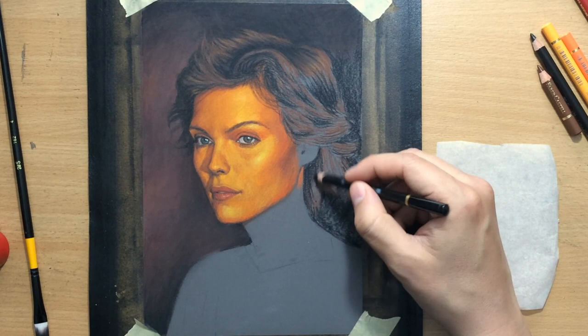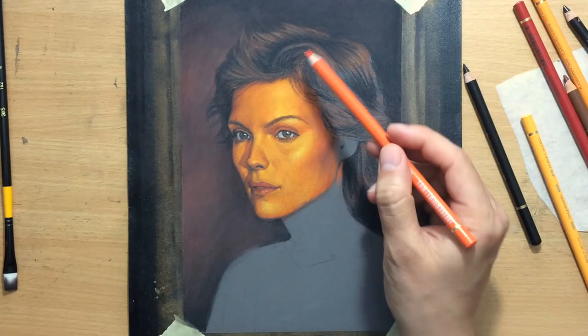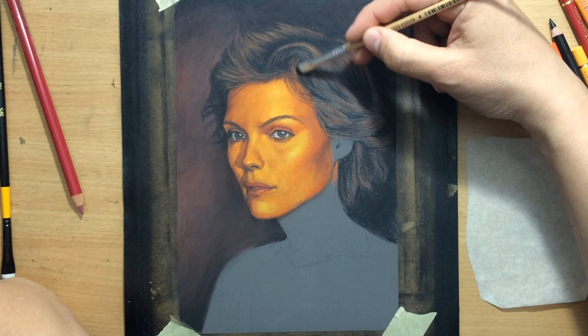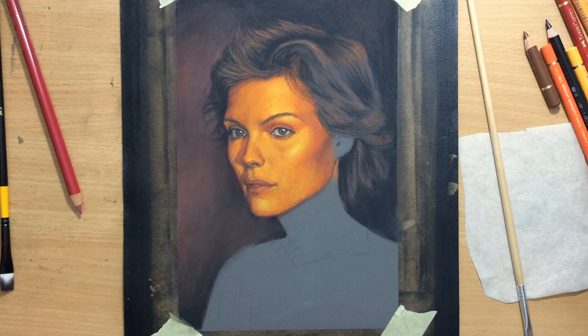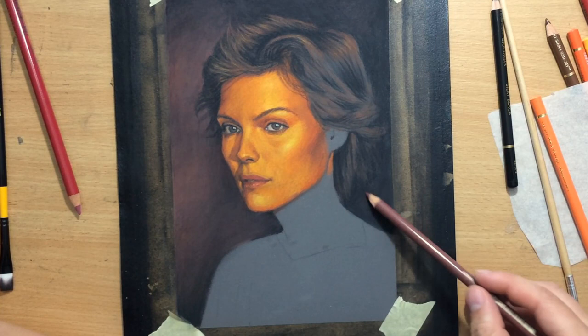The background on the right side is going to be a bit darker. I'm experimenting with some lighter tones on the top part of her head, on the hair at the top, trying to see which colors would look good and how I can make the hair stand out against the background. I went back in to make some adjustments on the face as well — there are always some smaller details you can fix. Right now I'm focusing on the right side of the drawing and on the background, cleaning up some of the edges around the face and the head, just to make sure I have a nice clean contrast between the main subject and the background.